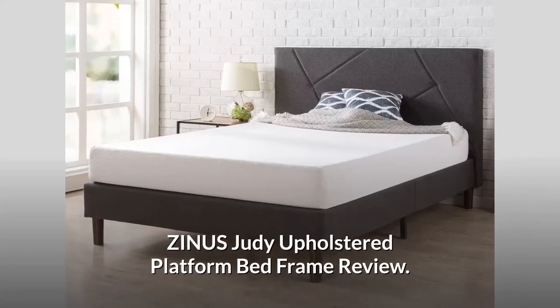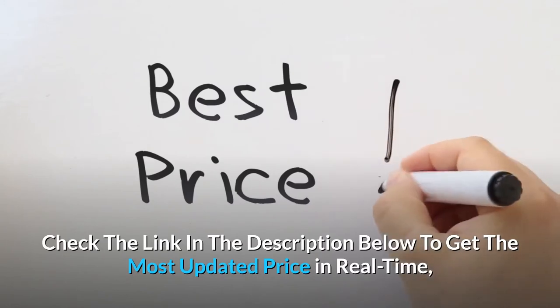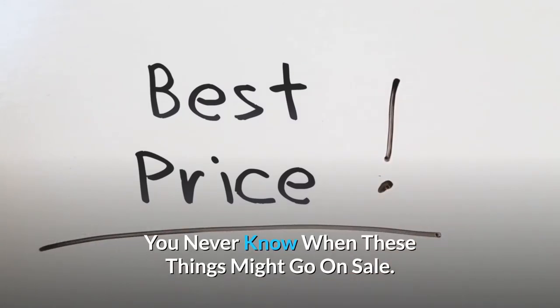Zynos Judy Upholstered Platform Bed Frame Review. Check the link in the description below to get the most updated price in real time — you never know when these things might go on sale.